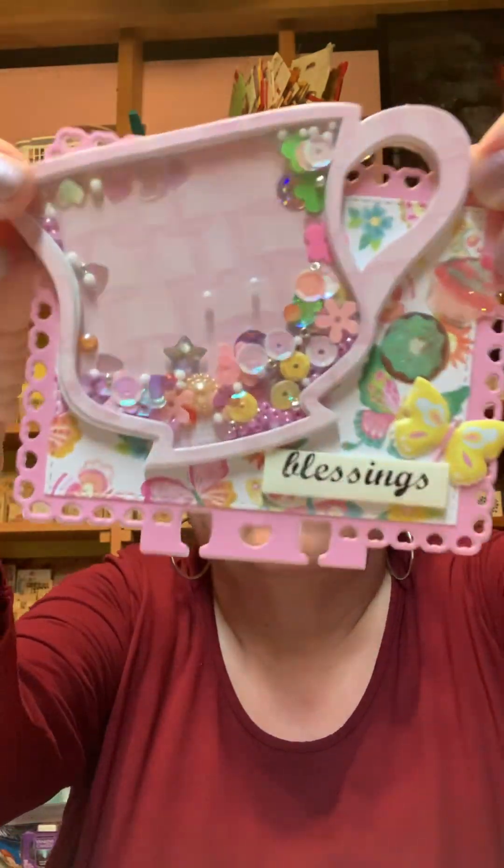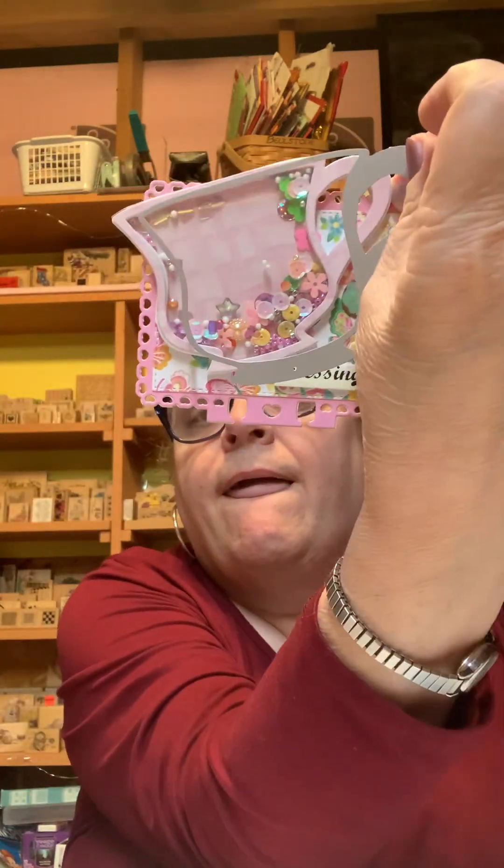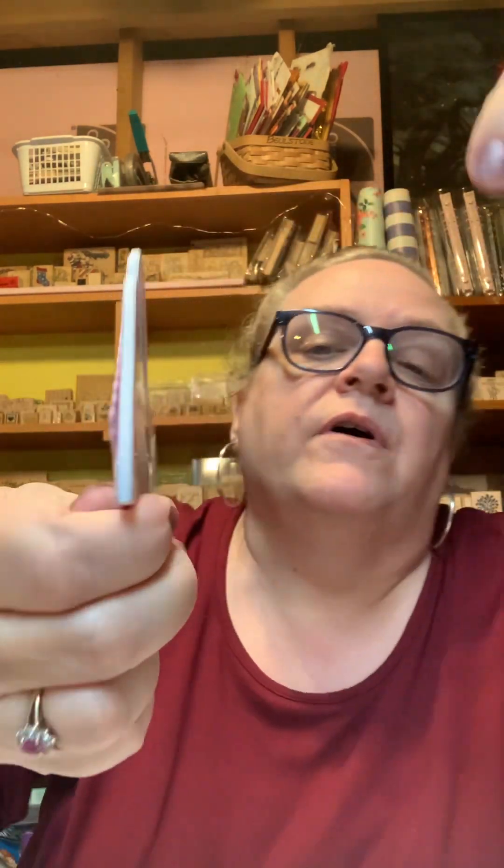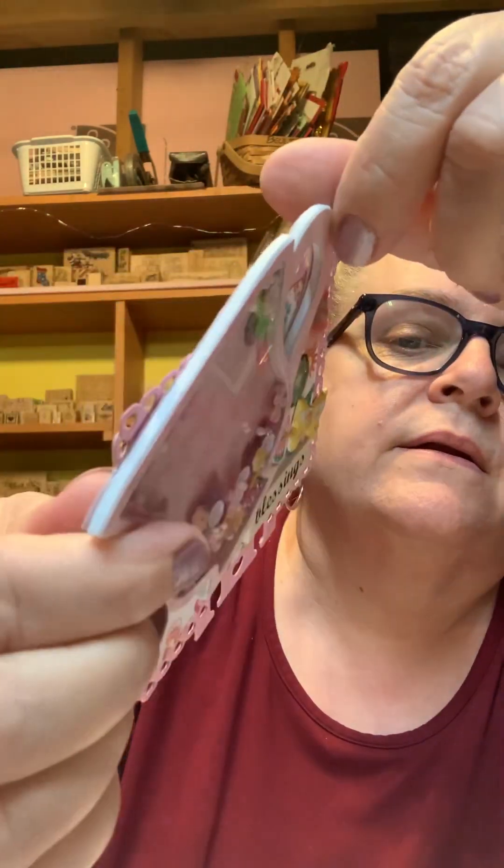Good morning! I wanted to quickly show you how I did this shaker thing. This is the only one I've ever done so I'm learning. All those components that come with it — I had to cut the full cup. It looks like pink drapes or something in the back, the paper in the back. This skinny one I cut the whole cup, and then I used this one to cut...